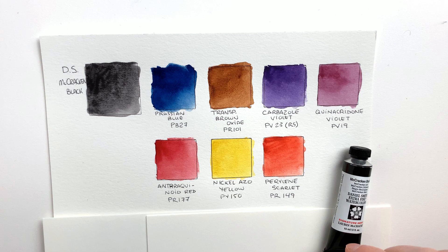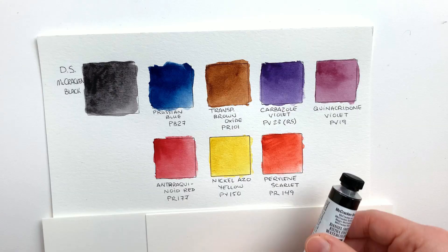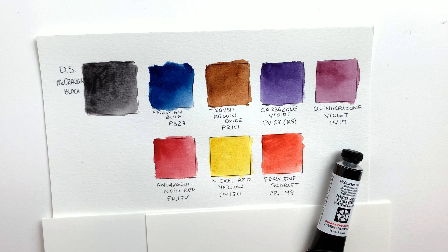The first color I swatched is the one made from the most colors mixed in. It's McCracken Black by Daniel Smith. It's a signature series color based on the work of Lauren McCracken. What's special about this one is that it is a mix of seven pigments — that's a lot of pigments. At this point you really need it pre-mixed because I don't see how you can consistently mix all of these the same way every single time.